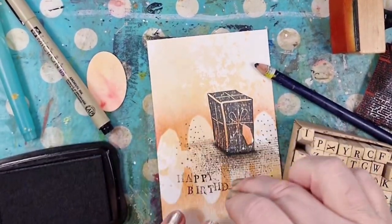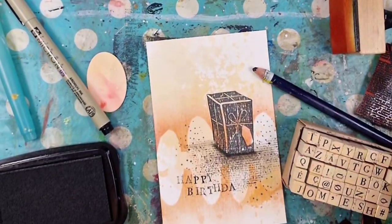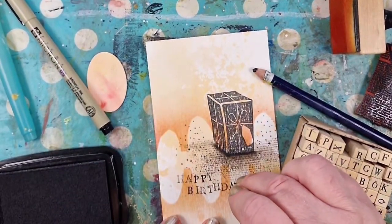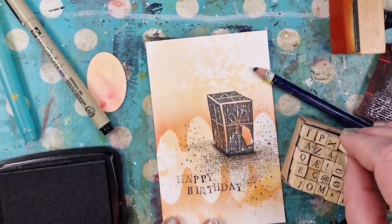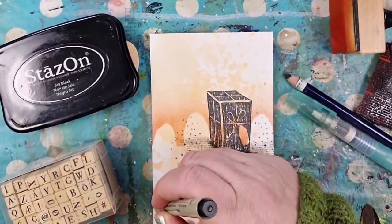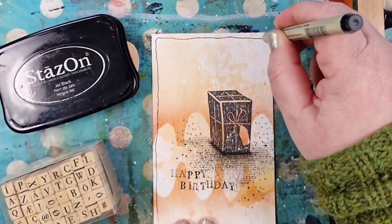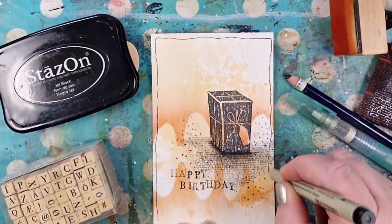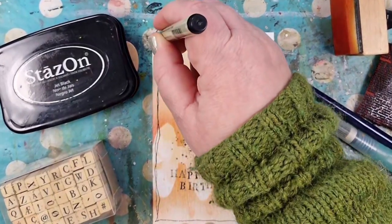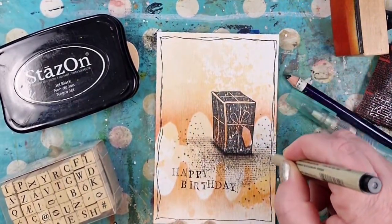I decided to stamp the text 'Happy Birthday' with letter stamps, and do a frame just as I did around the art journal page. As I said, I'm using most of the same techniques and stuff, but still the project is kind of different.